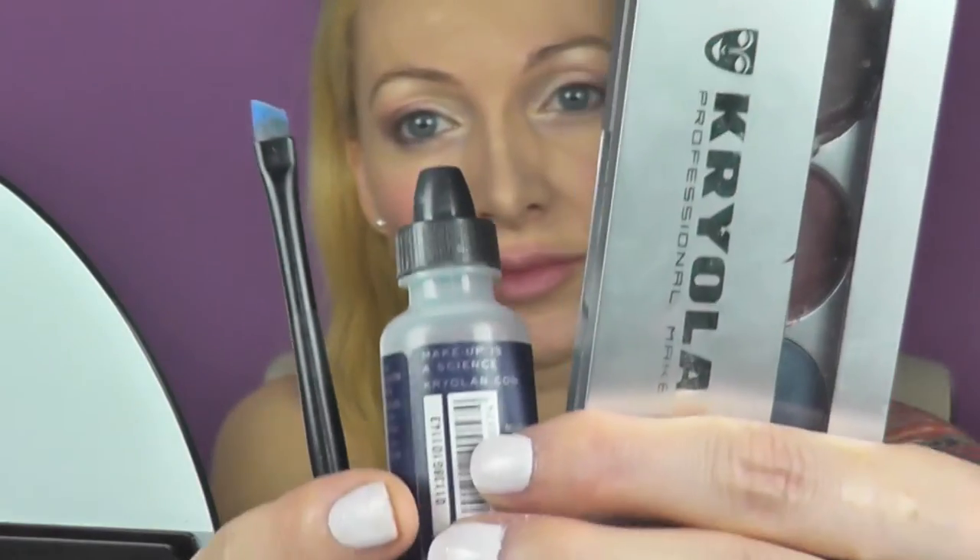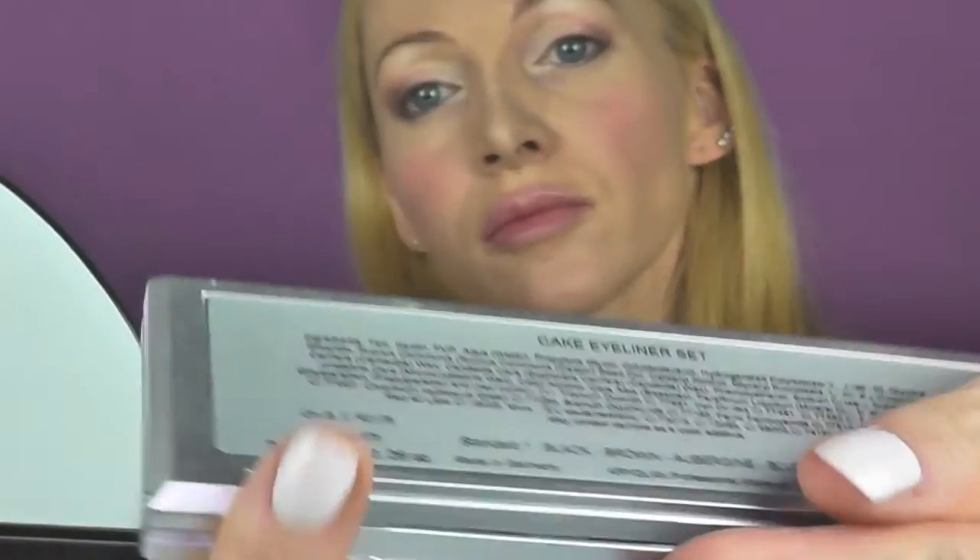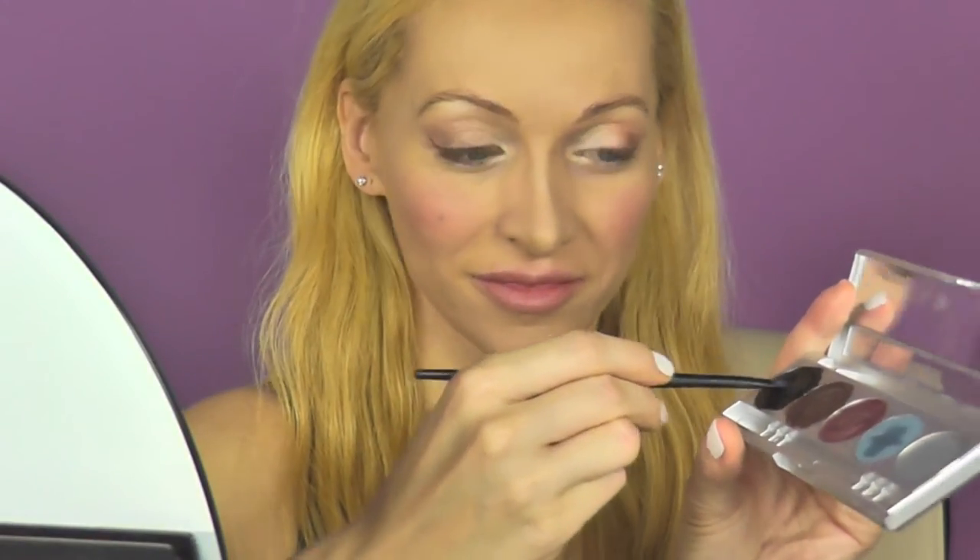Then I take the glide-on pencil by Urban Decay in the shade Brown. I will paint on the outer corner of my lower lids and make a shape for my eyeliner. I'm going to apply the cake eyeliner by the brand Cryoland — I mix it with a sealer and apply it with a flat angled brush. I'm trying to change the shape of my eyes a bit because Tinkerbell's eyes are very almond shaped, so that's what I'm trying to do here. To make the eye line appear softer, I use a little bit of matte black eyeshadow and put it over the entire eye line on my upper lids.